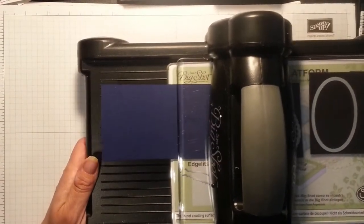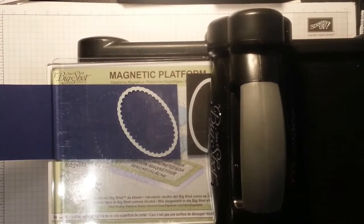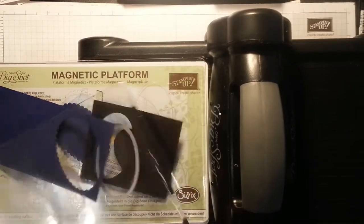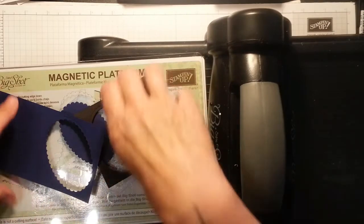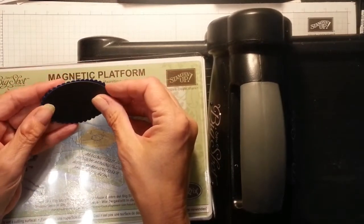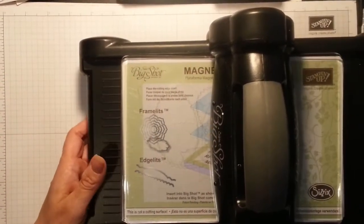I do apologize for the shaking of the camera — my camera is above and my husband's made me a framework which is perfect, but when I'm dabbing my inks it's really loud and the camera shakes. Anyway, there we have it. Let's see how simply they come apart — these are from the Layering Ovals, absolutely gorgeous piece of equipment to have. There's my Night of Navy — you're barely going to see it actually, but it will contrast — and black always looks good on a layer.